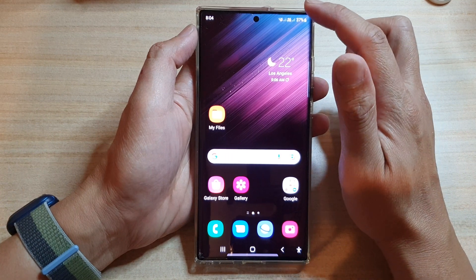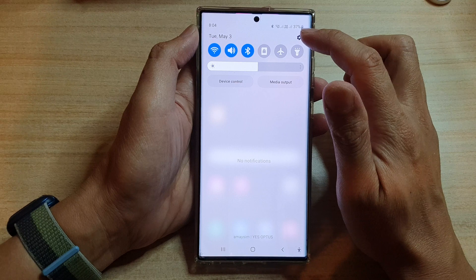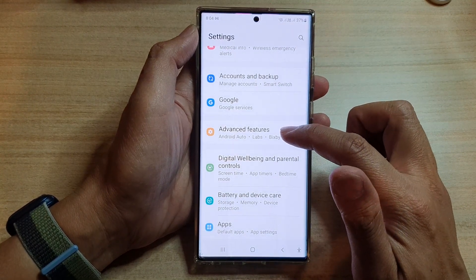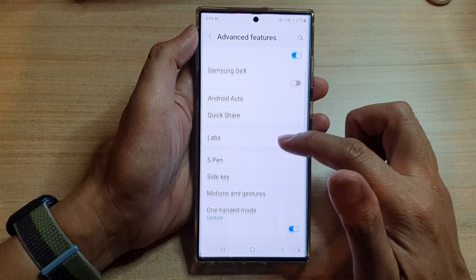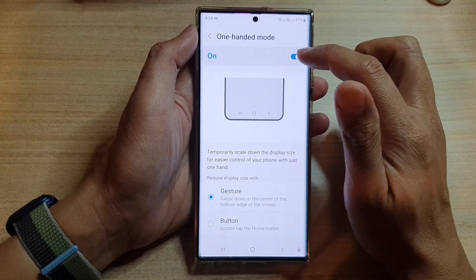On the home screen, swipe down at the top and tap on the settings icon. In Settings, tap on Advanced Features, then scroll down and tap on One-Handed Mode.